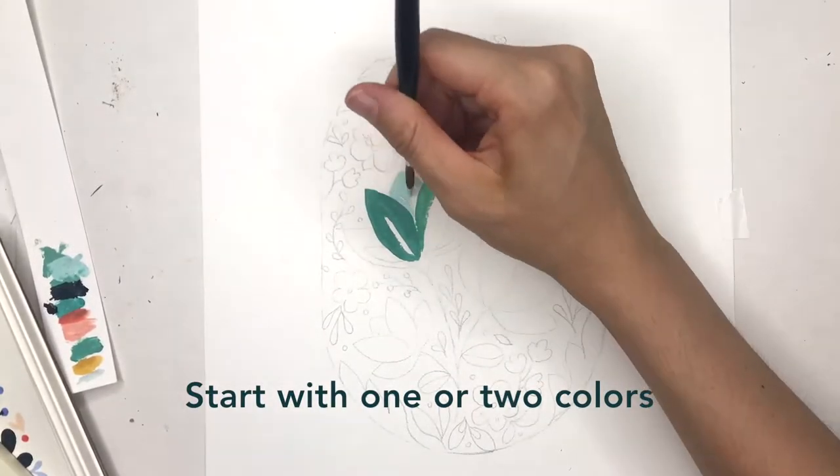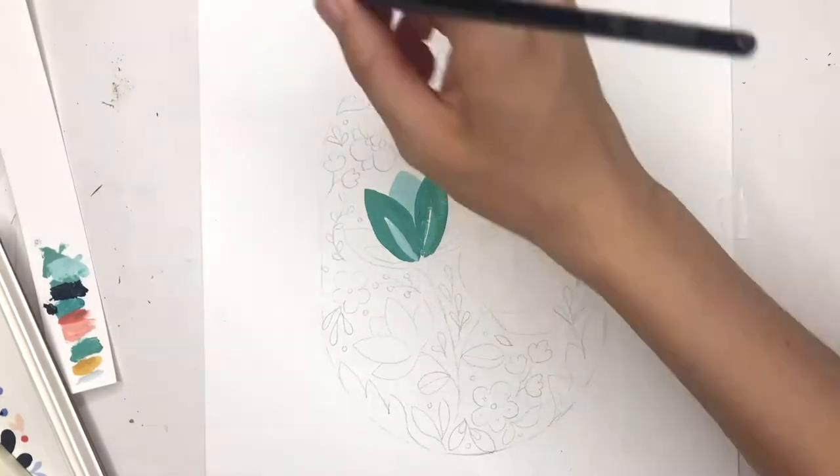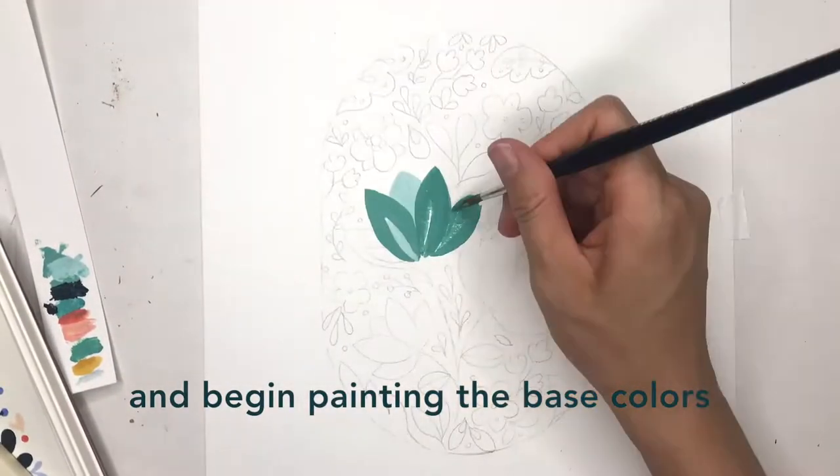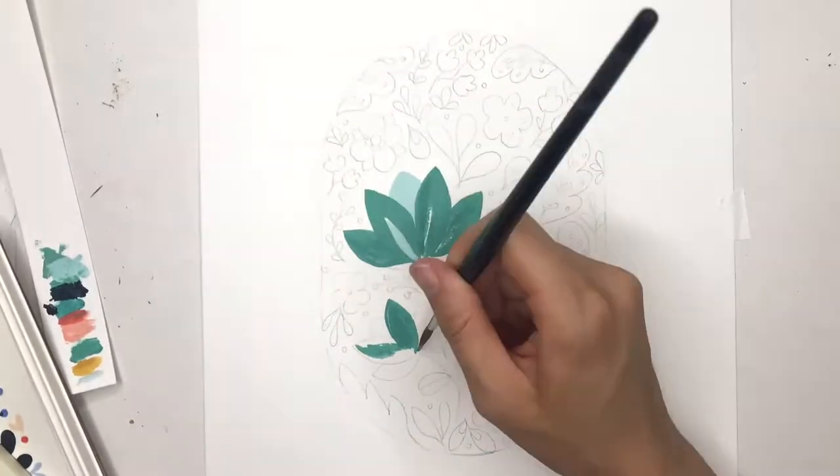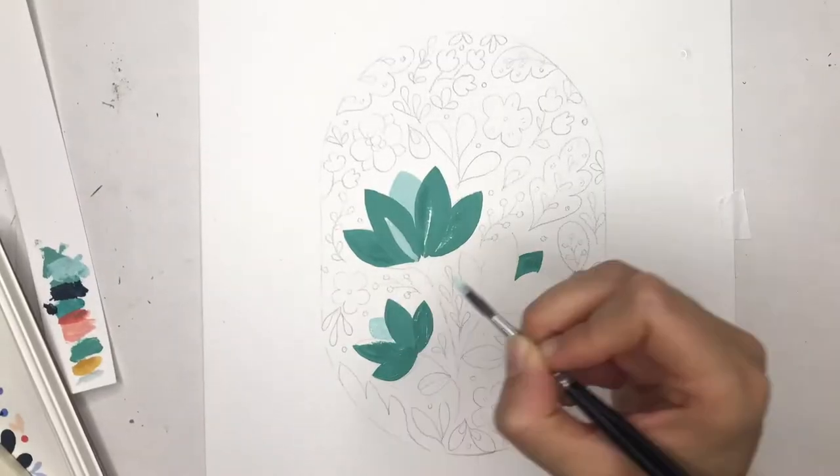I'm starting off painting the large flowers with the green and light blue. This first step is just adding all of the base colors to all the shapes so we can add detail onto them later on.